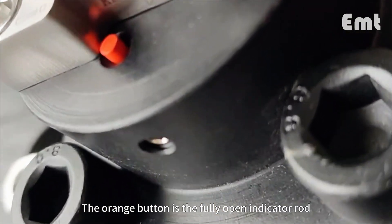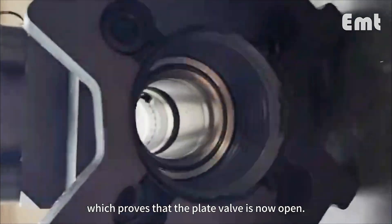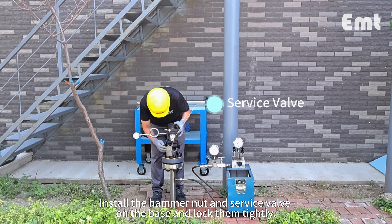The orange button is the fully open indicator rod, which proves that the plate valve is now open. Install the hammer nut and service valve on the base and lock them tightly.